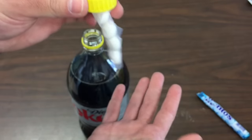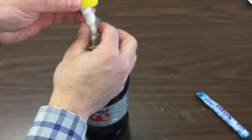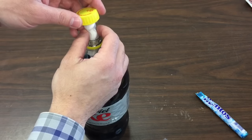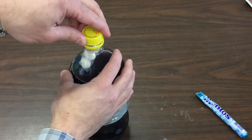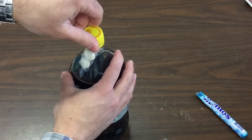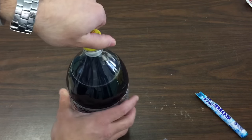Turn it over, make sure it's hanging, make sure it's stuck on well, and gently lower it into the bottle but don't let it touch the soda. Screw the cap on well and make sure it's closed tight enough so that no soda will escape once the soda and Mentos mix.